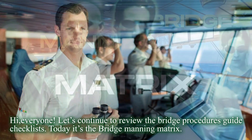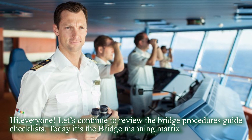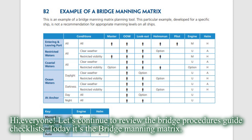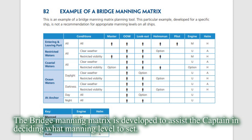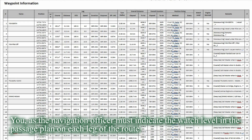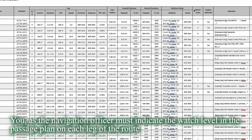Hi everyone! Let's continue to review the bridge procedures guide checklists. Today it's the bridge manning matrix. The bridge manning matrix is developed to assist the captain in deciding what manning level to set. As the navigation officer, you must indicate the watch level in the passage plan on each leg of the route.